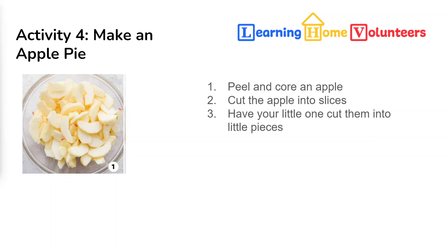The first thing you need to do is peel and core an apple. You'll want to cut the apple into slices, and then have your child, using their dinner knife, cut it into small, equal-sized pieces so that the apples will cook uniformly in the pie.